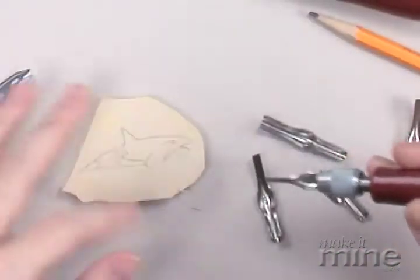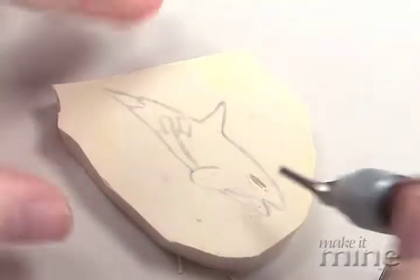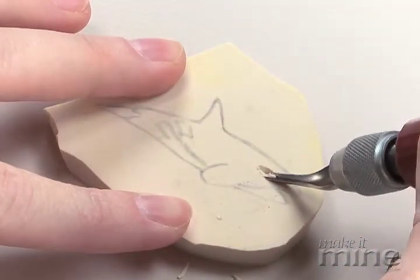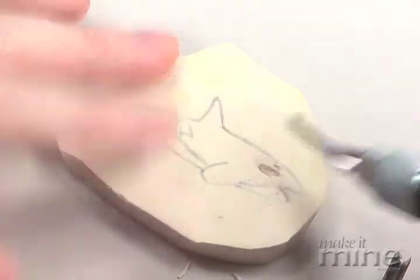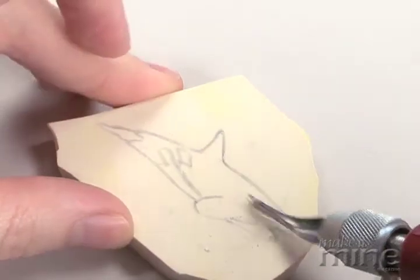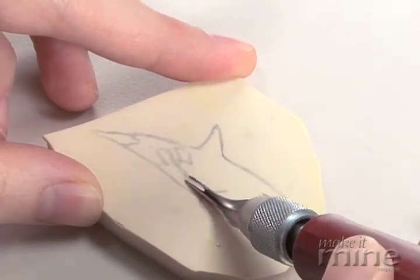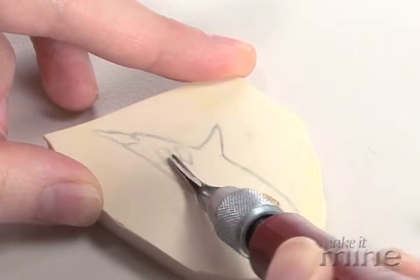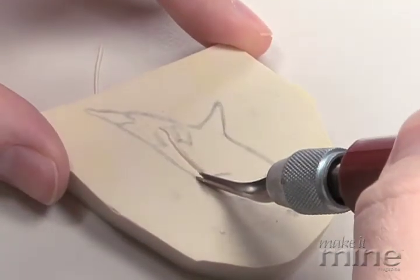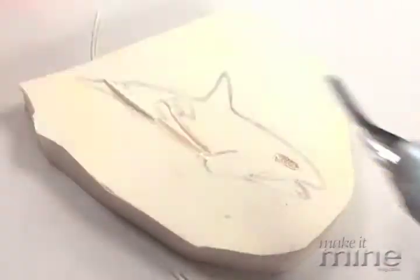Just make sure you follow your pencil tracings and take away about an eighth of an inch deep, because what you're making here is a relief print. So you'll just trace the lines with your carving tool. The great thing about the rubber is that it's really easy to carve — it's kind of just like a hot knife in butter.